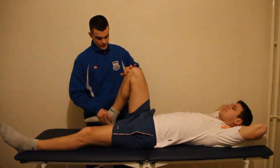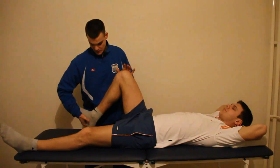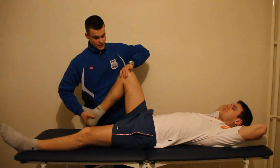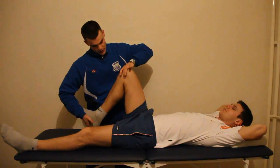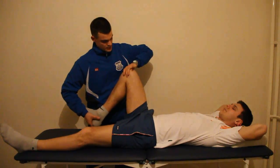We're going to hyperflex the knee and externally rotate the tibia. I'm going to hold my fingers on the joint line between the tibial plate and femur, and basically we need to do all we can to trap the meniscus between the tibial plate and femur.